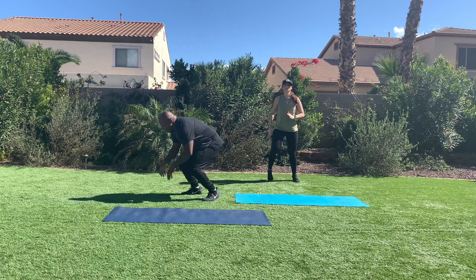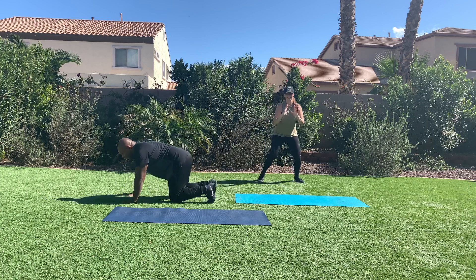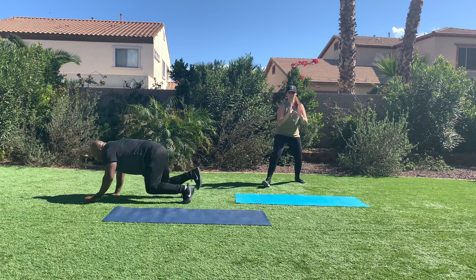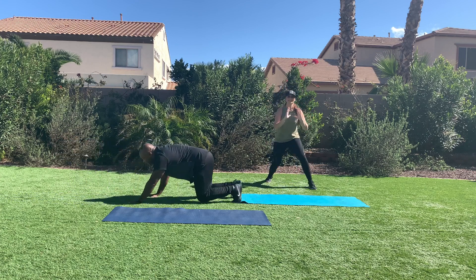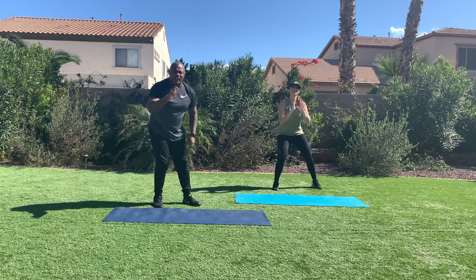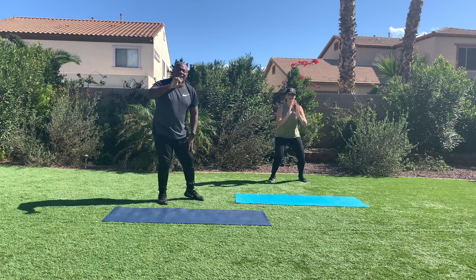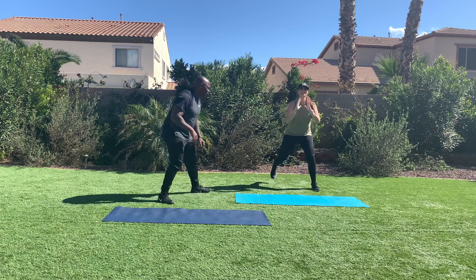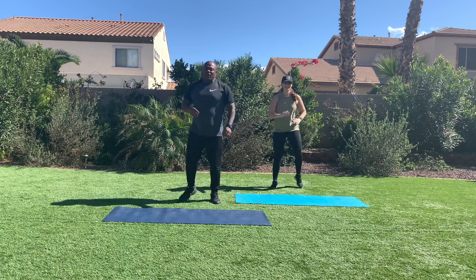Meet me on the ground. Bear stance. Set it up, prepare. Here we go. Four up and four back. I want you going four up, four back as fast as safety and good quality allows you to. Stepping up, stepping back.